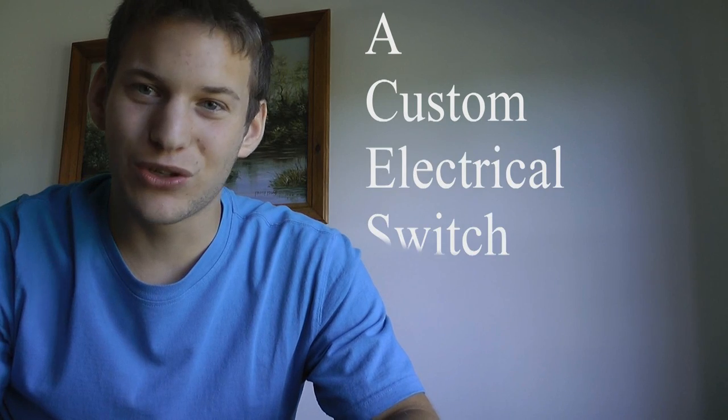Hey guys, I'm Keith and today we have a very simple project for us to try. We're gonna make a custom electrical switch outlet using composite mold, composite cast, and mixed material. I'm gonna be making a mustache man. Let's get started.